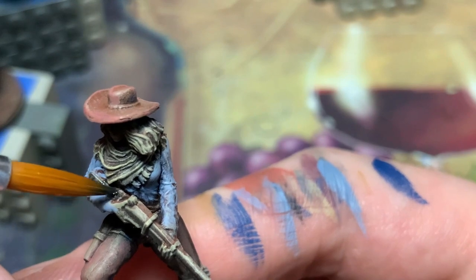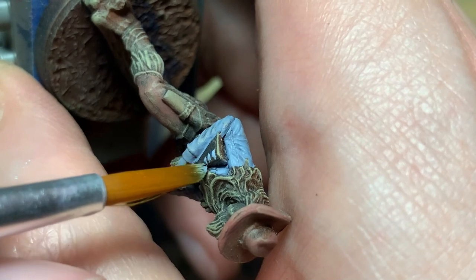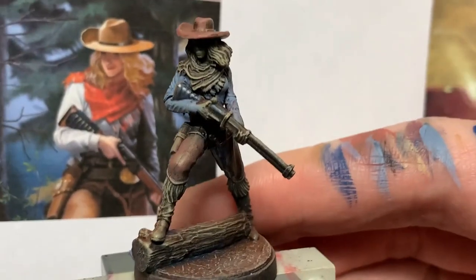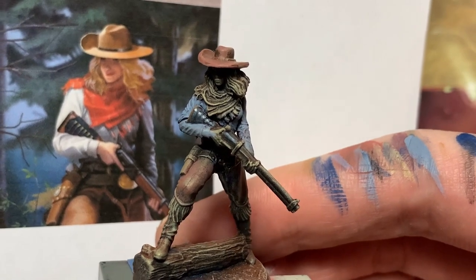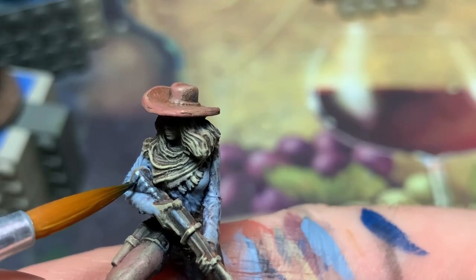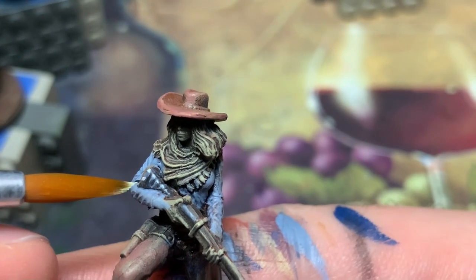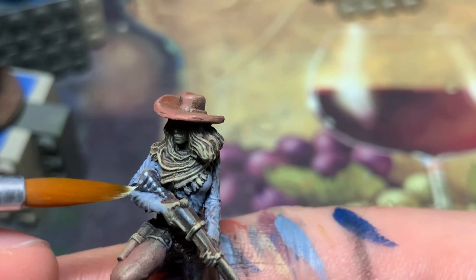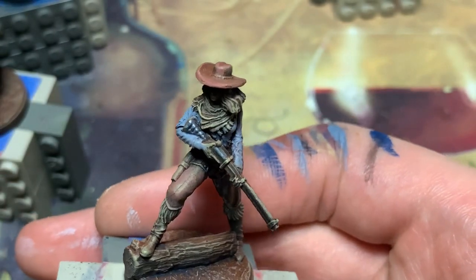Instead I switch to working on the stock of Hannah's shotgun. I thought the stock had glossy vertical ridges on it, until I took a closer look at the art — apparently these are extra bullets. That makes sense since shotguns don't use magazines. They weren't molded onto the sculpt, probably because it's a small detail that doesn't really matter. But it matters to me.